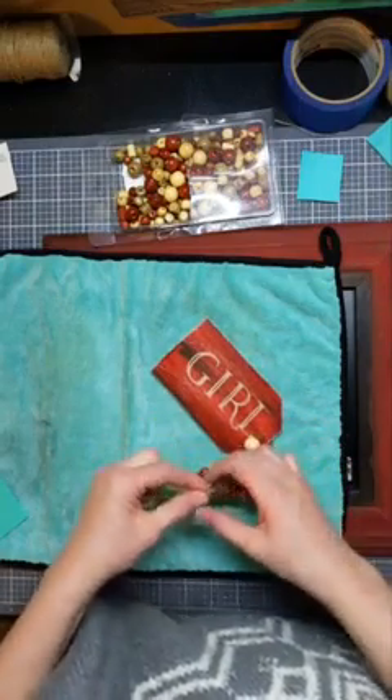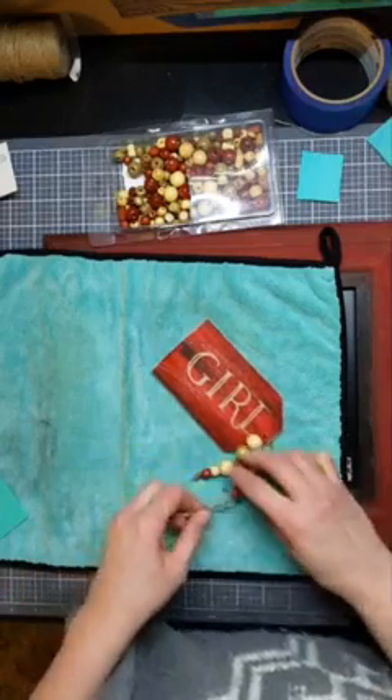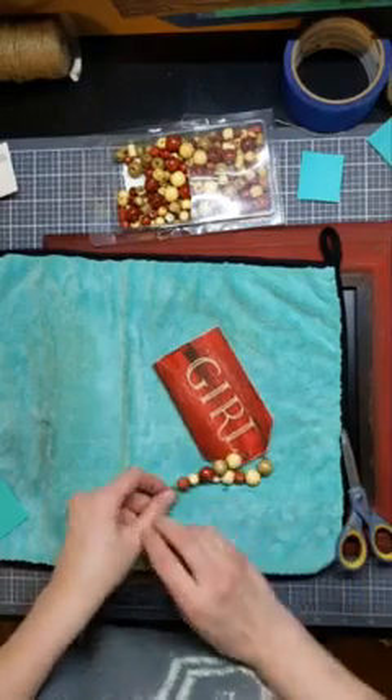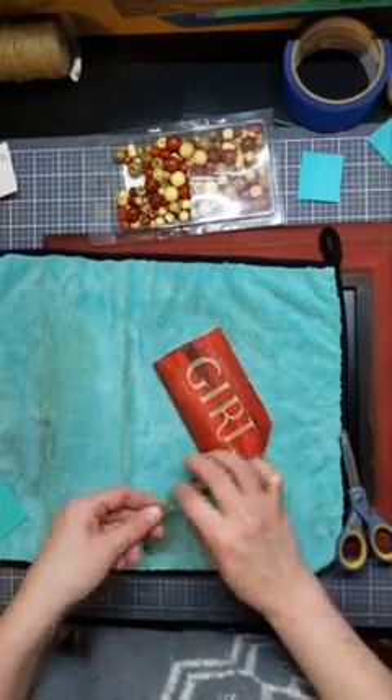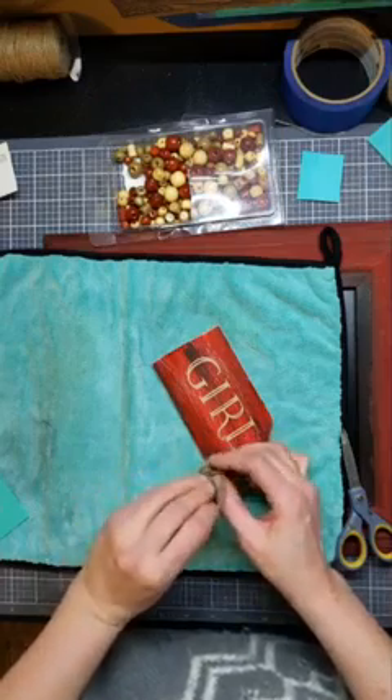We are doing a chalk retreat this weekend where everyone gets to get together, stay overnight, and just make fun projects. So I am really looking forward to that. I'll also make this a little shorter than that.